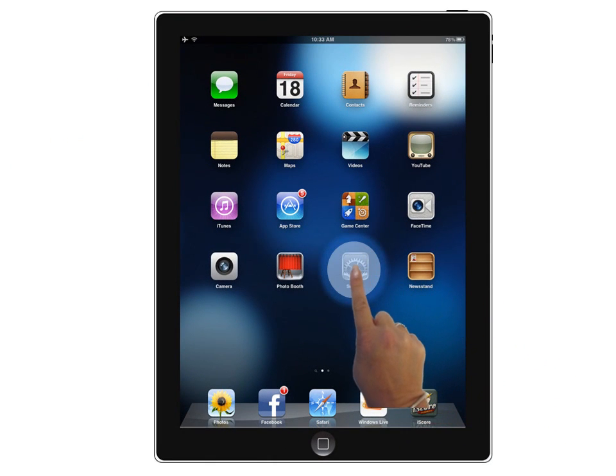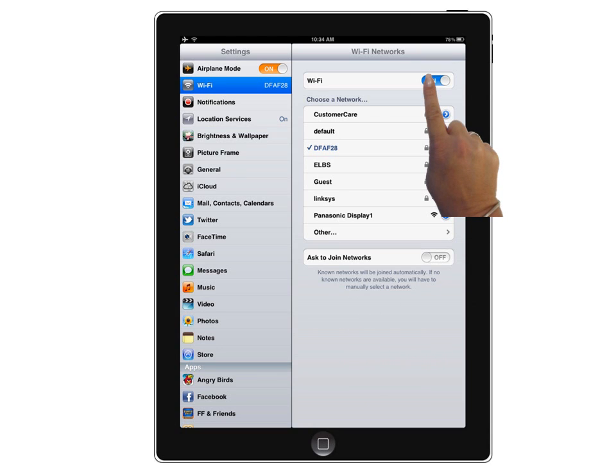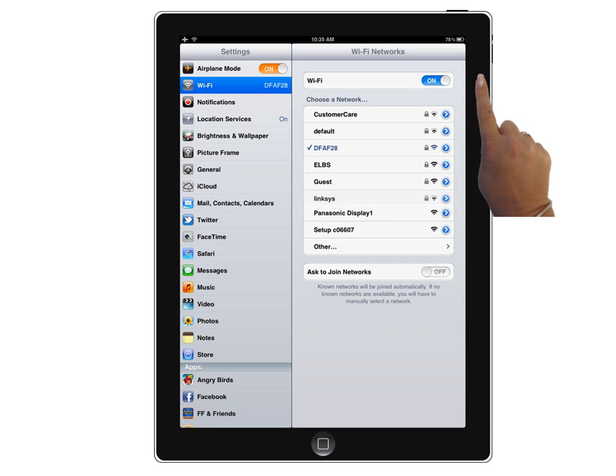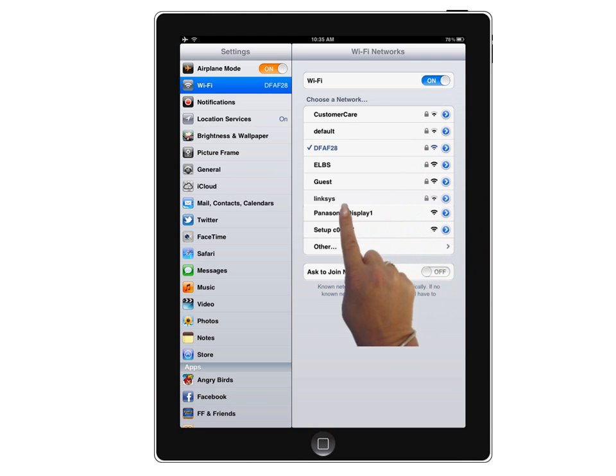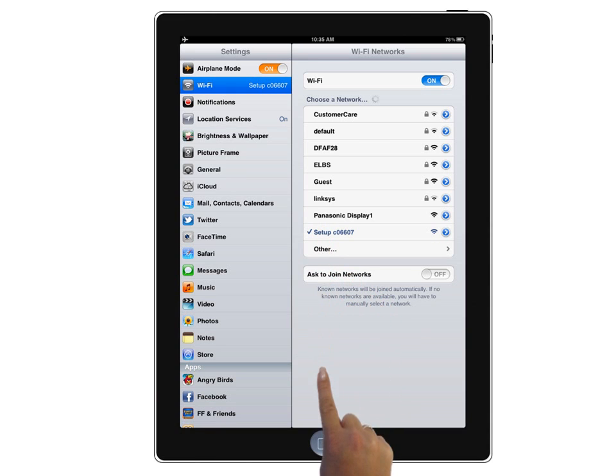From your iProduct, select Settings. In the Wi-Fi settings, turn Wi-Fi on. The iProduct will search for available networks. It can take a few seconds to find the Panasonic Stereo. When found, the Panasonic network will display a setup name followed by a series of digits. Select the Panasonic network. When connected, a check mark will appear next to the network name. Now exit the Settings screen.